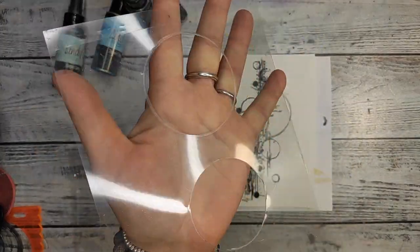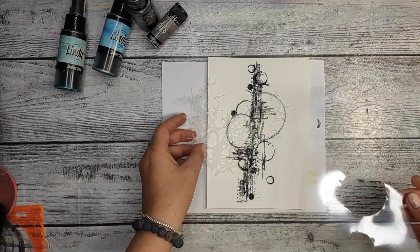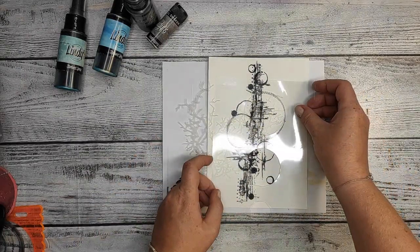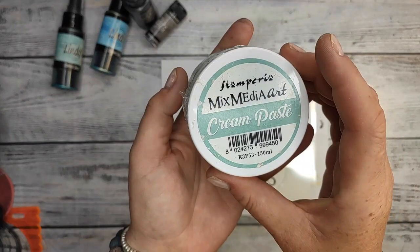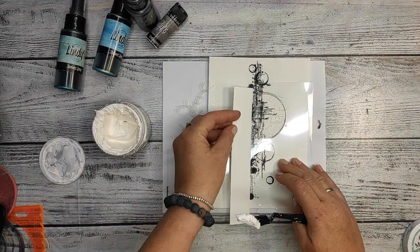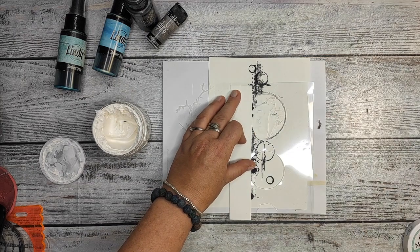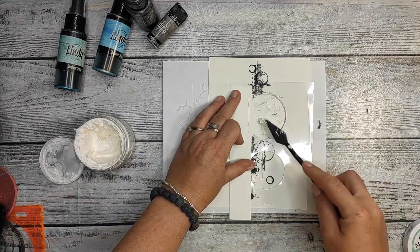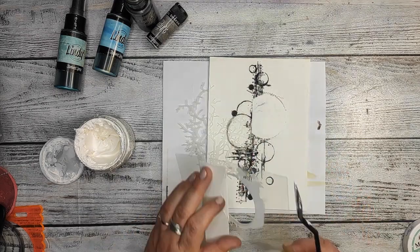And now I'm gonna be using a stencil girl mask. This is the mask I think I used once in my life and I didn't really know how to use it. I was thinking you can only put it on the paper and spray. Then I came up with this idea: I placed the mask on the paper, then I add my homemade stencil with the circles and I put a cream paste from Stamperia through it.